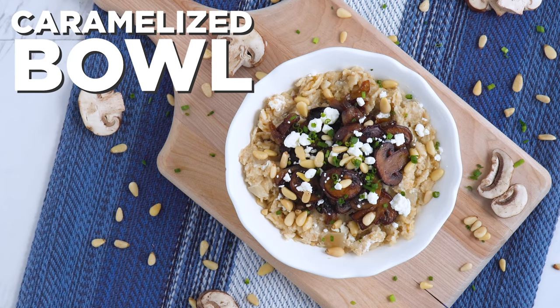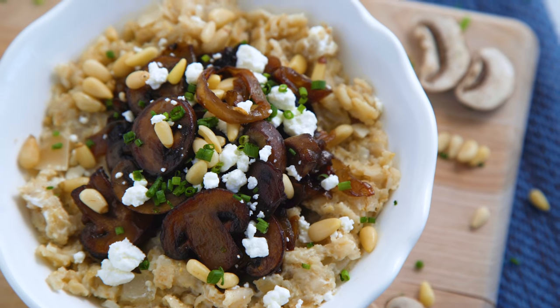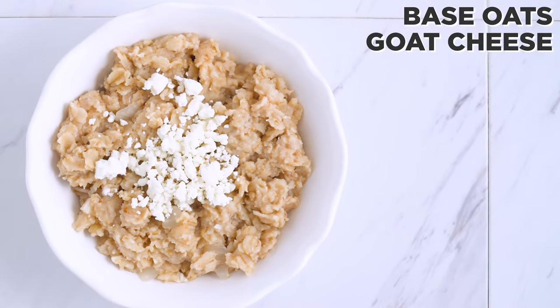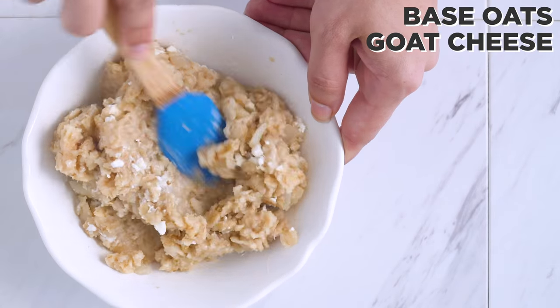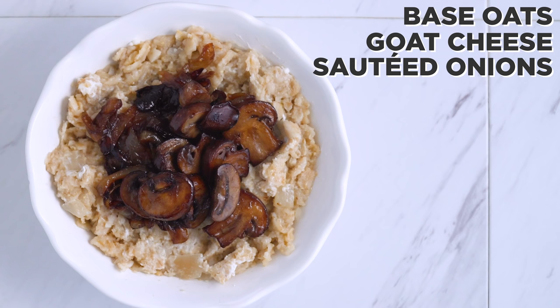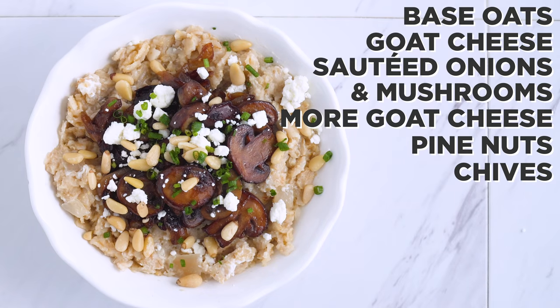I've got the caramelized bowl up next. First I stir in some goat cheese crumbles because it melts and gets so creamy and delicious. Then I top it off with sautéed onions and mushrooms, a little extra goat cheese for good measure, and pine nuts with chives.